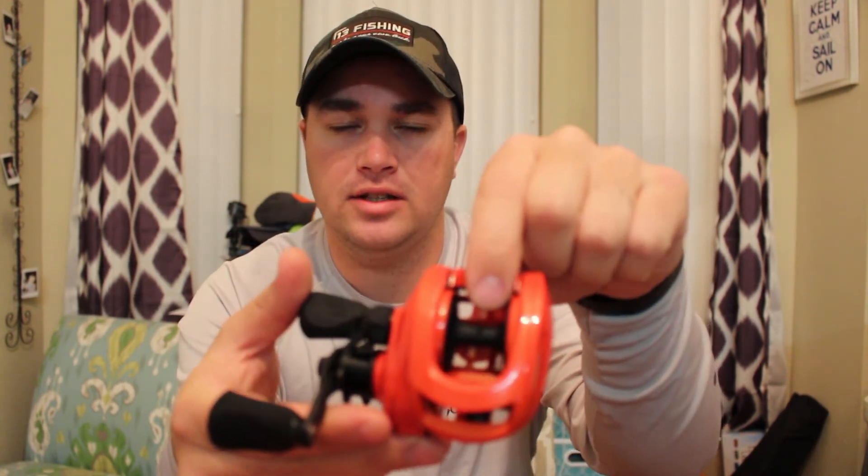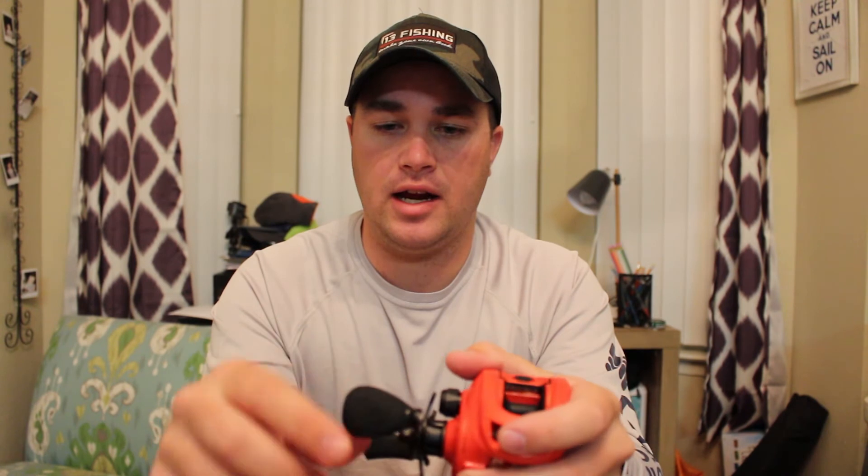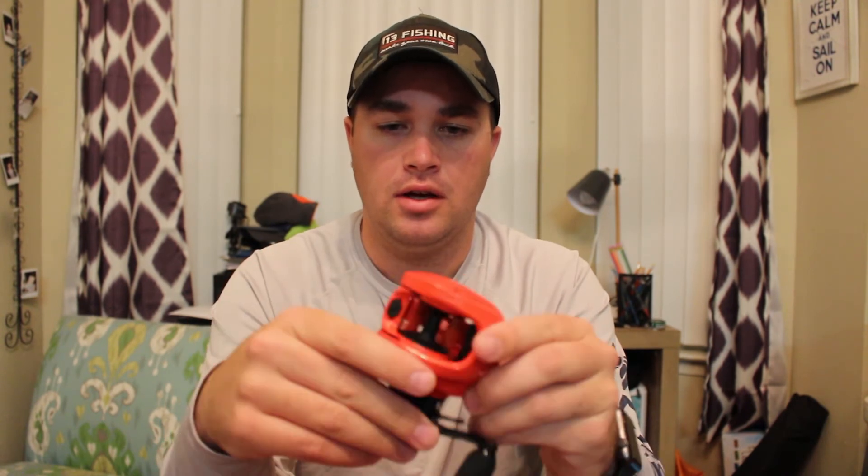The reeling motion is really smooth. It's got the same smooth spool as all the other 13 reels, except I see it has a little notch — a hole drilled kind of on the edge of it to tie your line off on, which is pretty nice. It's got all the nice 13 etching, EVA foam right there in the thumb release, and in the handles.